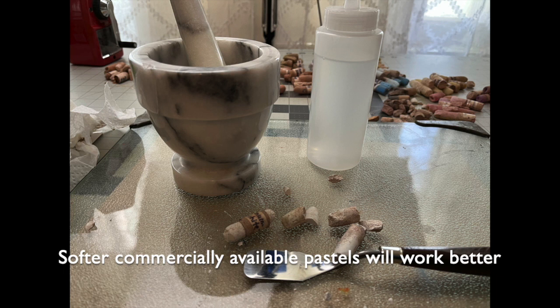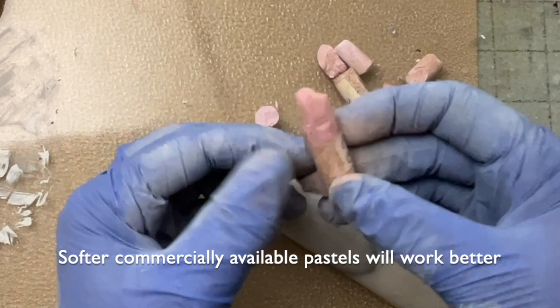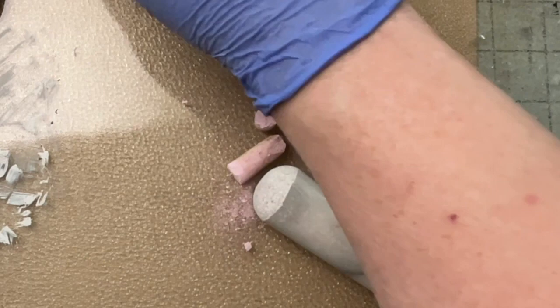I don't see why you couldn't do this with commercial pastels. The tools are the palette knife, mortar and pestle, and a squirt bottle with water in it. I'm taking off the labels of all the smaller ones that I'm going to be crushing up.